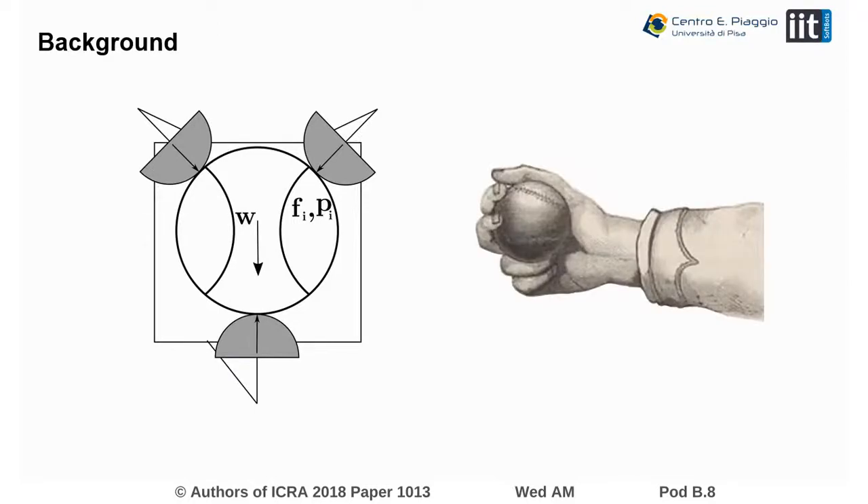At the same time, there is a recent trend in the field to study how human hands work and to try and transfer this knowledge to the design of artificial hands. For this reason, it would be desirable to have a measurement tool that is able to quantify the mechanical interaction happening during human grasp in a numerical manner.